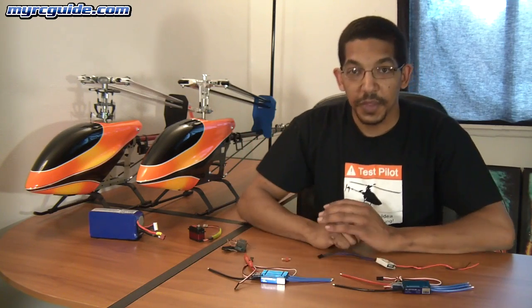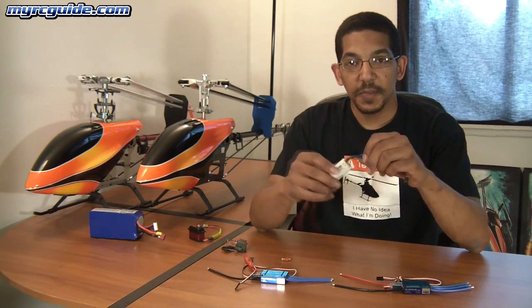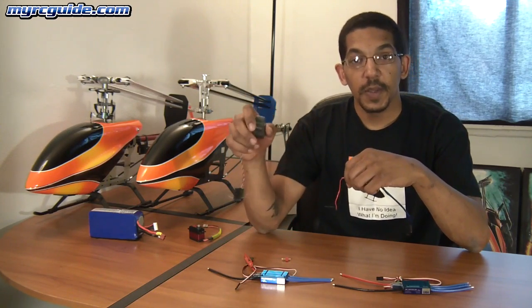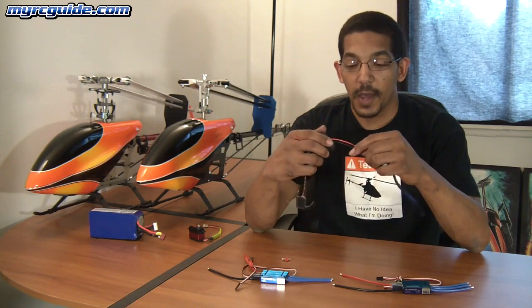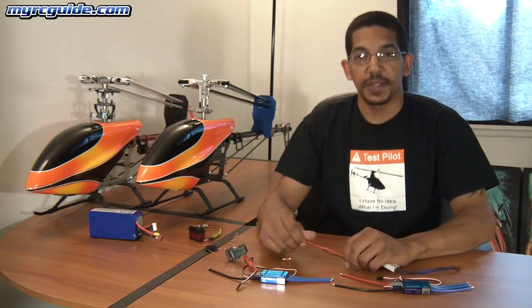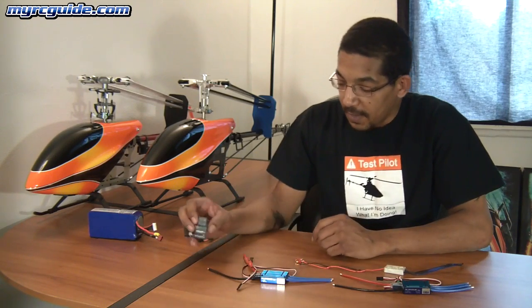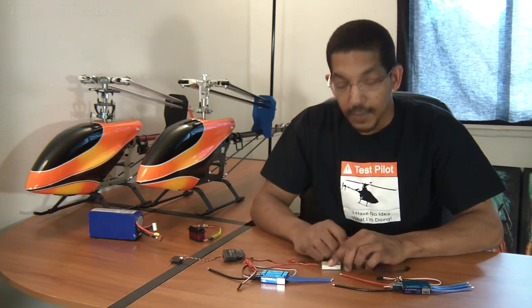BECs are very simple, very easy to use, and it's just a little bit of extra insurance. Some people choose to use an actual battery pack for the receiver when you get into the big helicopters, and that's definitely a good option too. I kind of like running the separate BEC because that allows me to use one battery. But if you're doing a lot of 3D, then running a separate battery pack for the receiver might be something to look at. Anyway, that was just a little information on BECs — hope that helped you, and I'll talk to you guys later.